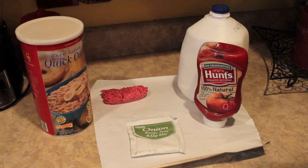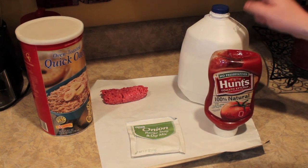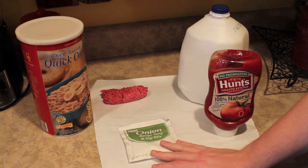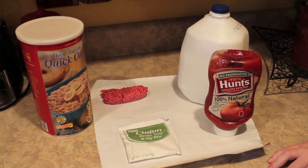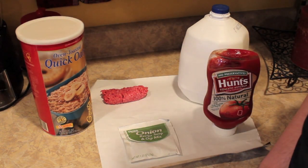Here's what you'll need: some ketchup, some milk, some onion soup mix, some oats, and a quarter of a pound of hamburger meat since we're only making enough for one person.